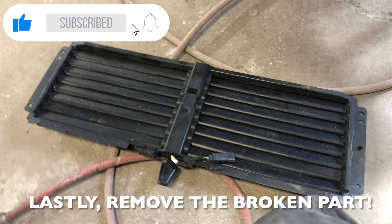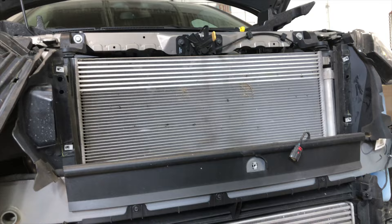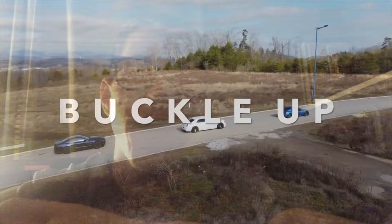You'll be able to put in a brand new one. To install the brand new active grille shutter, make sure that it has the correct wiring harness — sometimes they don't always come with the correct one. To install it, all you have to do is reverse the steps. It's a very easy process. I hope you give the video a big thumbs up if you enjoyed it and if it helped you out.